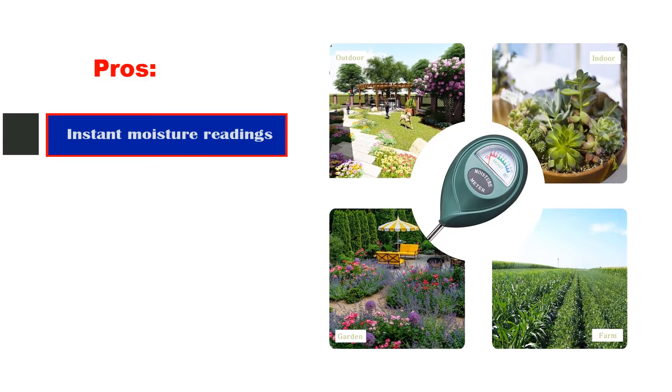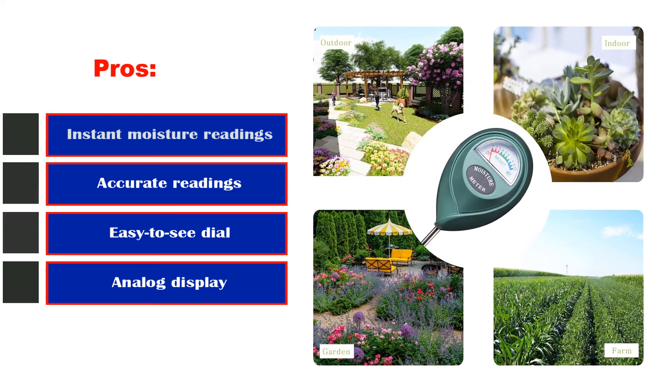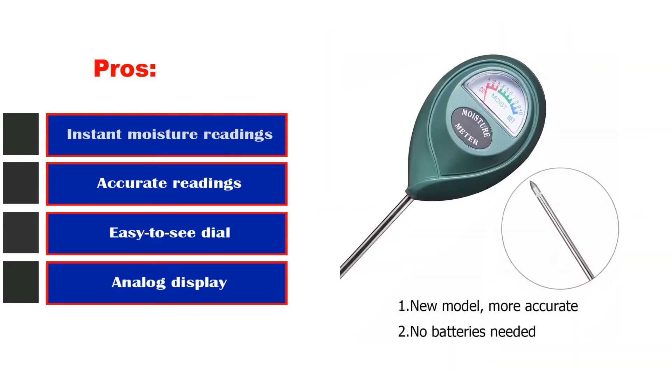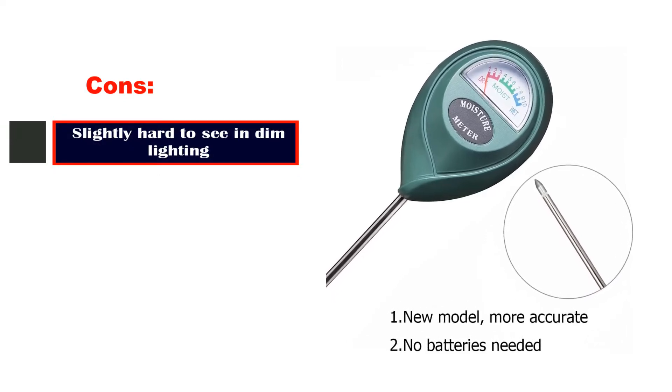Pros: Instant moisture readings, accurate readings, easy-to-see dial, analog display. Cons: Slightly hard to see in dim lighting.